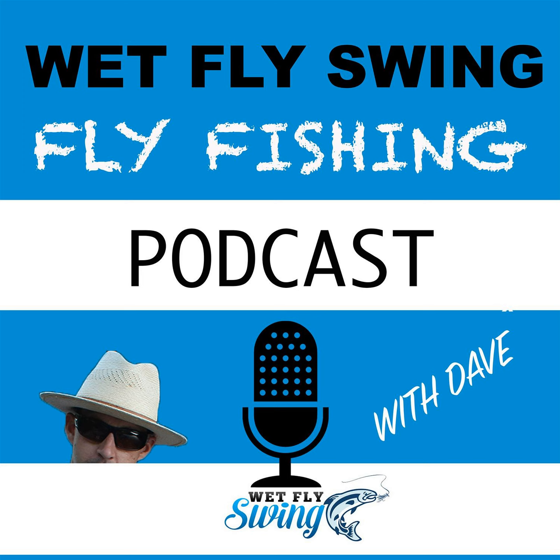That doesn't mean you can't have a great day at any given time of year. From January to about mid-July seems to be when the highest numbers of giant tarpon are in the Keys. What is the difference between a giant tarpon and a regular tarpon or even a juvenile tarpon?